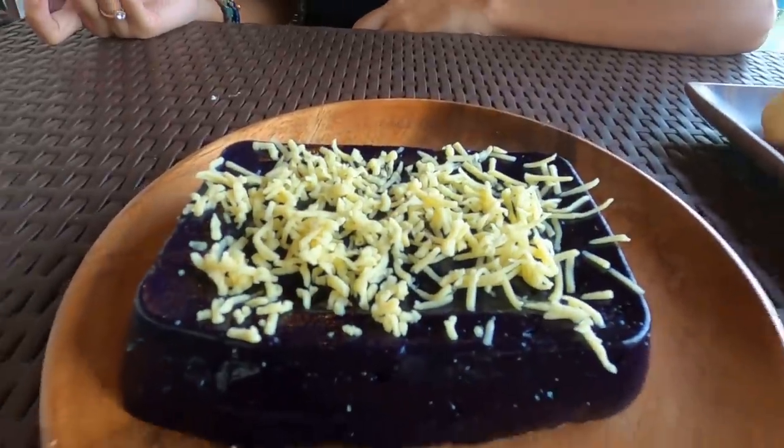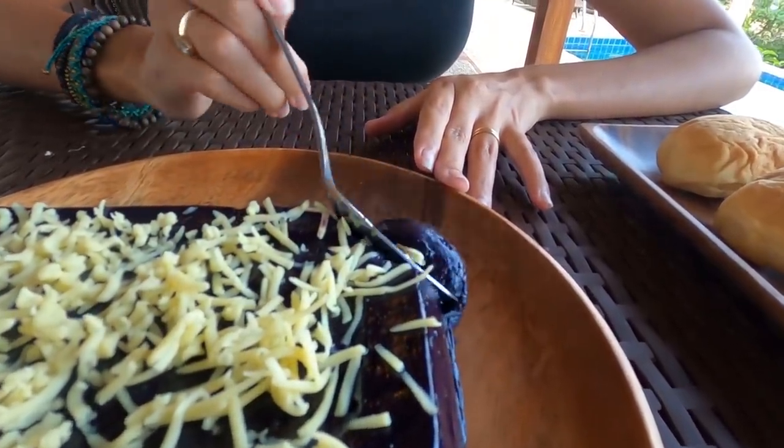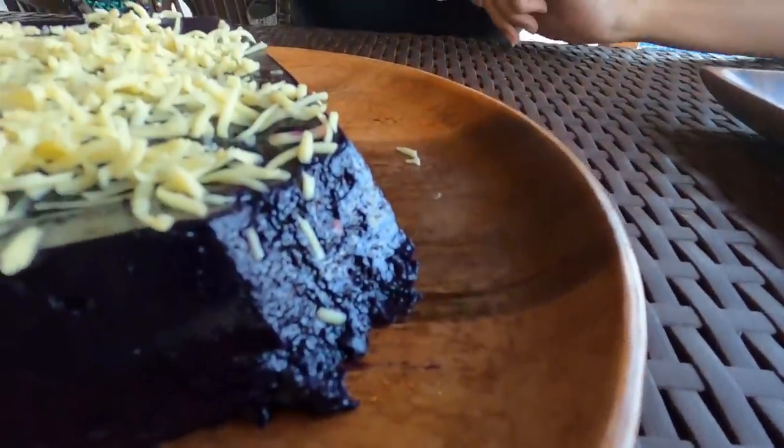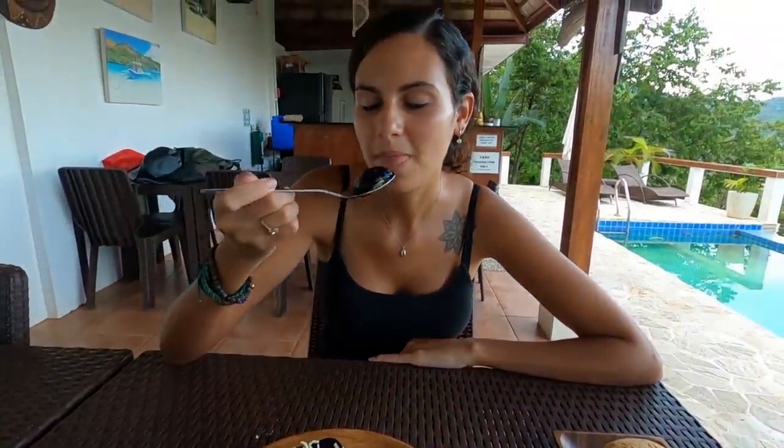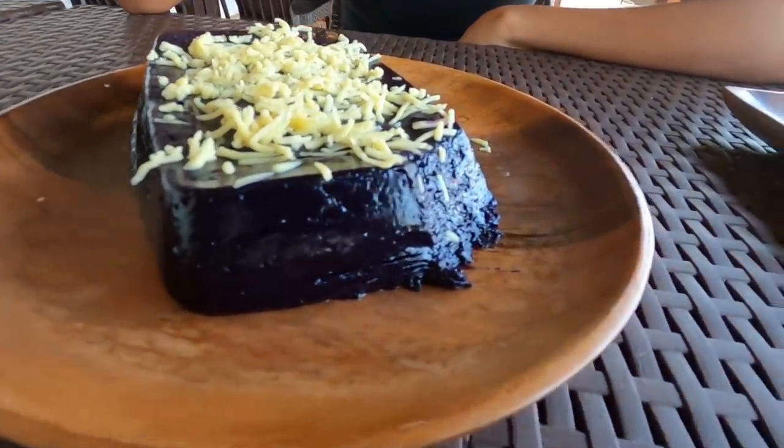Alright, the time has come for the taste test! I can really smell the cheddar — really strong smell. We've got bread to taste after as well. I'll start with just the ube with the cheddar. Look at that texture — shiny, right? Looks like rubber. Really good! I can't really taste the cheddar because the dessert itself has a strong flavor. The part I like the most is the coconut milk taste — you can really taste it. It's great!